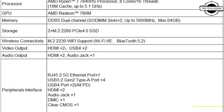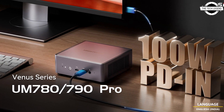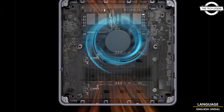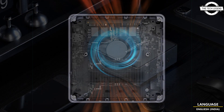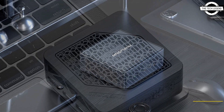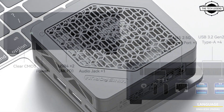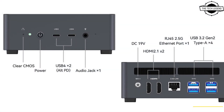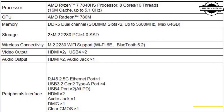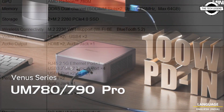Hello friends, welcome to the Tech Listen channel. Today I will talk about Minisforum's world's first mini PC based on AMD Ryzen 7040 Phoenix. Minisforum has introduced its latest products, the UM790 Pro and UM780 Pro. These new mini PCs are based on the AMD Ryzen 7040 HS series and an all-new Cold Wave 2.0 cooling system, showcasing Minisforum's dedication to innovation in the field of mini PCs.